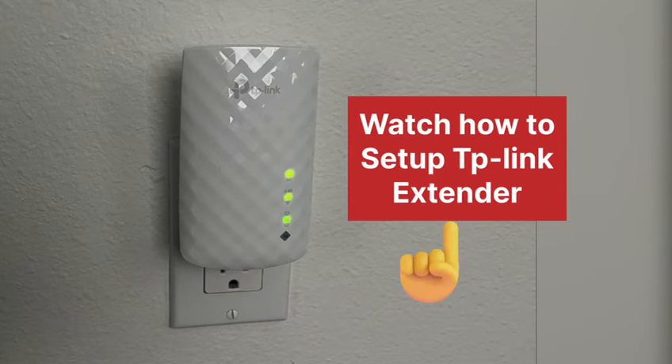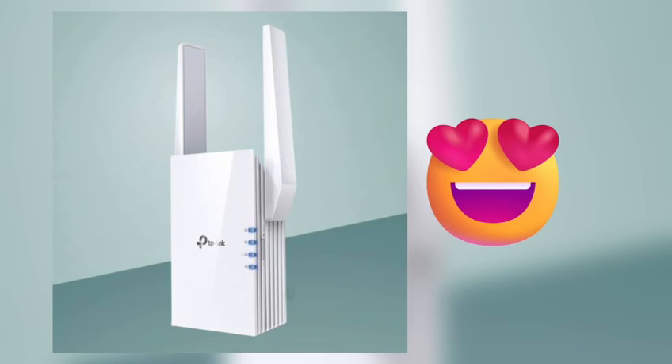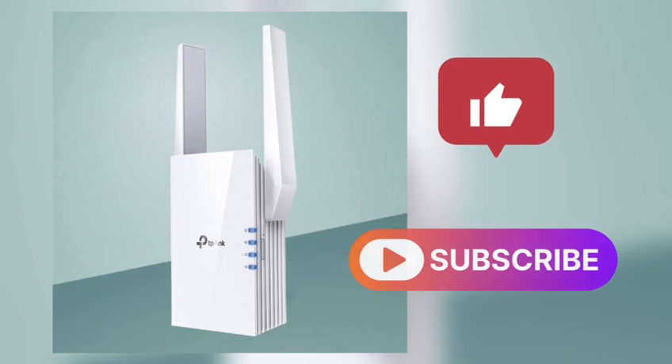You can watch a video on our channel to learn how to set up your TP-Link extender. If you found the video useful, please do like and subscribe. Thank you.